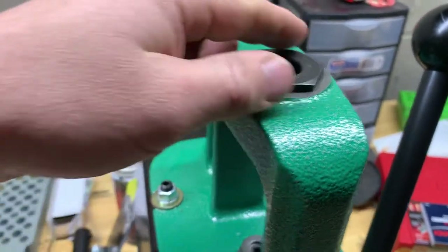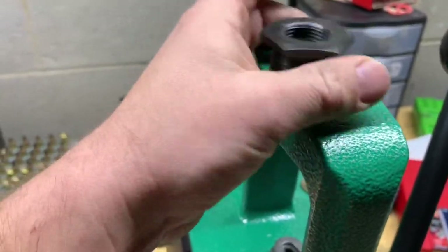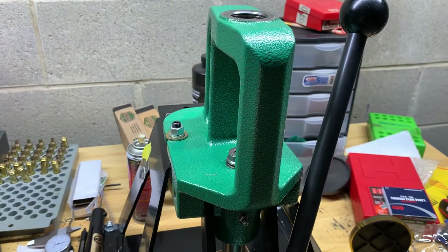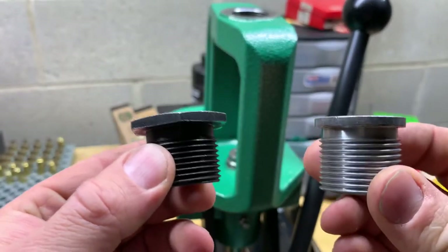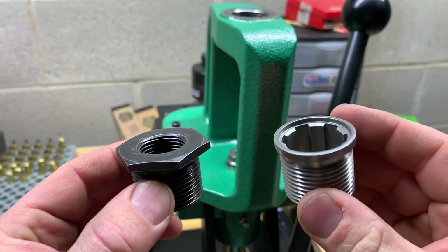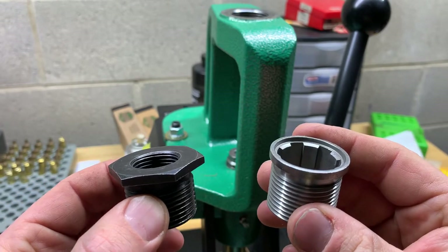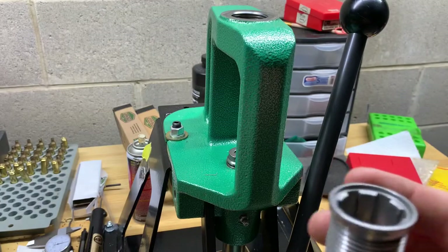First time getting it out of the package, so you're going to learn with me. Here's the new one versus the old one. I don't know exactly how you tighten this down — I'm just going to do it hand tight and then maybe take some channel locks and give it a slight nudge to seat it. I'll hang on to the old one in case I ever have to use it again.